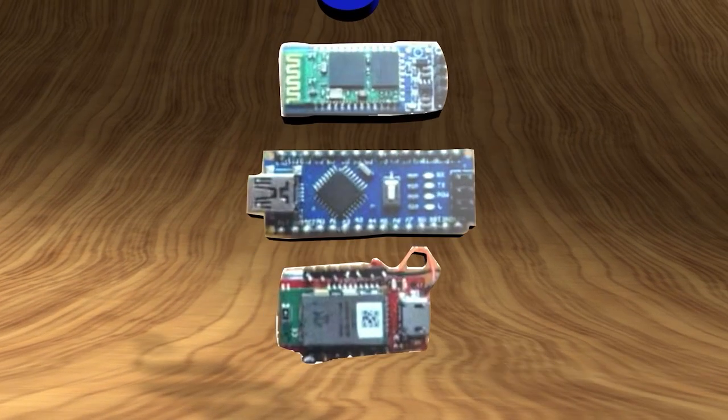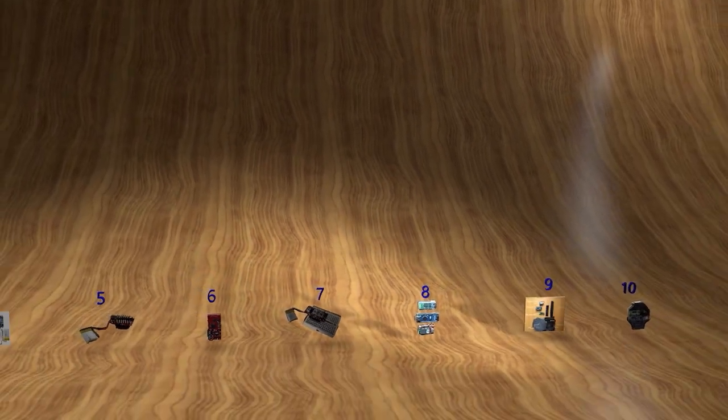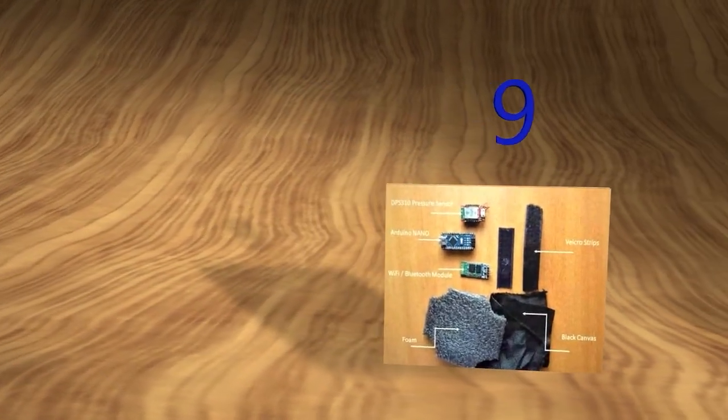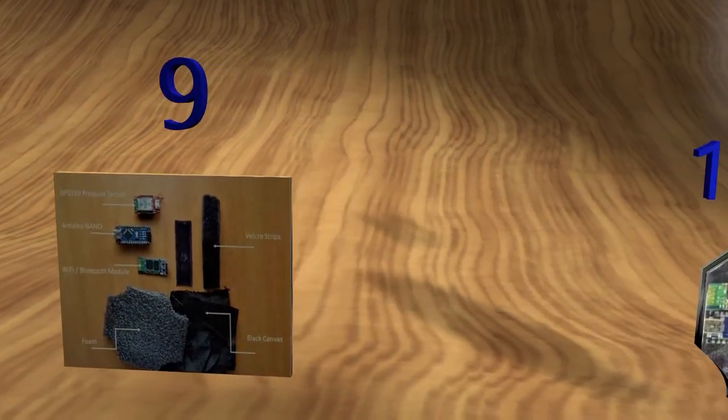Figure 8: Use velcro to form the straps. I2C straps, Wi-Fi module, Arduino Nano, and Infineon's pressure sensor. Figure 9: Making the band — all the components being small, they neatly fit on your wrist. To make the actual band, we used canvas and foam to embed the components, then velcro to form the straps. Materials needed — Figure 10.